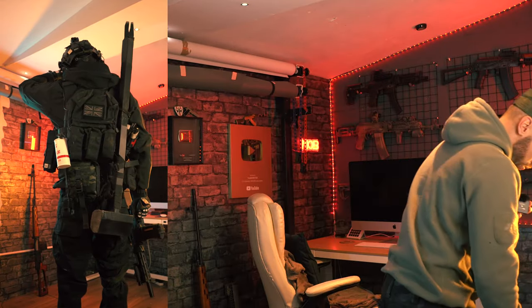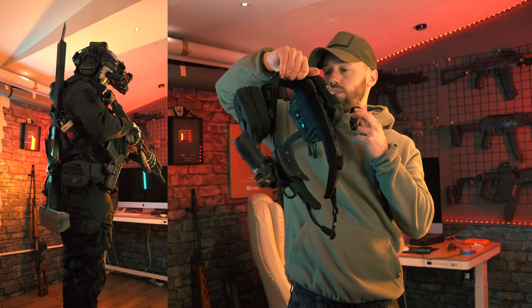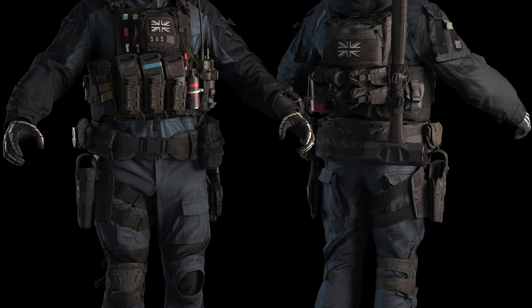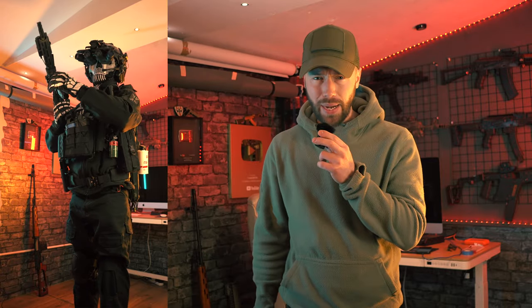We also have the battle belt with a pistol holster and some other little accessories on it — you can put whatever you want on there. He doesn't actually have too many items on his belt, but he does have a pistol holster on his leg. I don't have the exact one he uses, so I just put it on the belt. The boots I used were just black boots by Magnum. And that is the loadout.